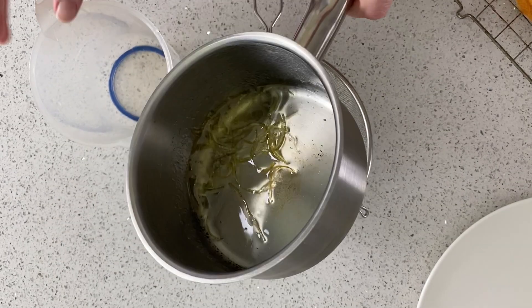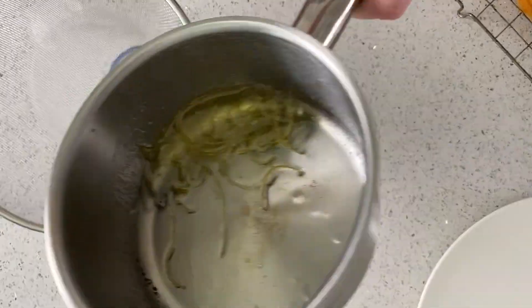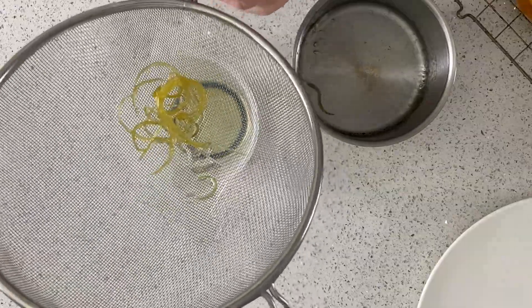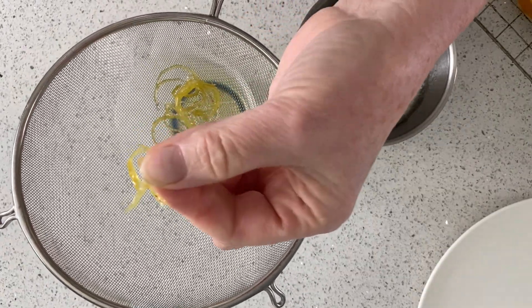So that's ready now — you can just test it by squeezing it and it should be nice and soft. Then you're going to strain that out. Once it's cool after about four minutes you can roll it in sugar, or you can just use it with the zest which looks lovely and shiny.